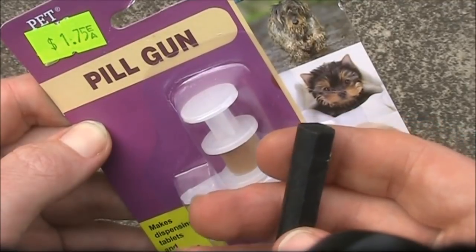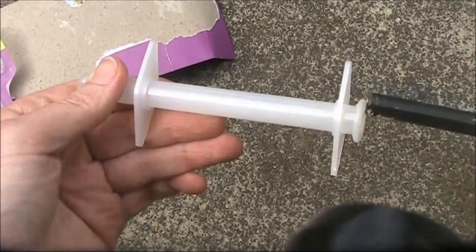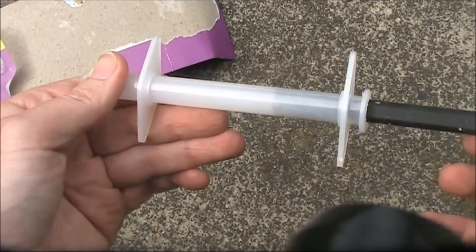That could be useful for antenna couplers and other projects. The pill gun's barrel is about 10cm long, which means it can accept the whole length of this ferrite rod.